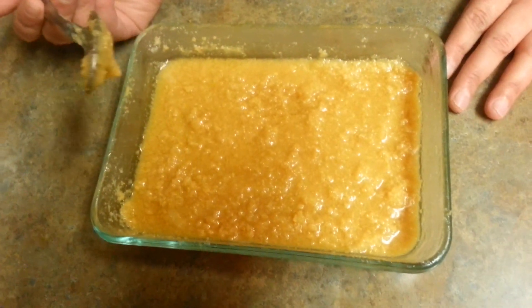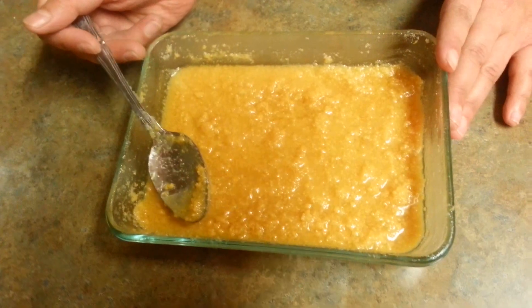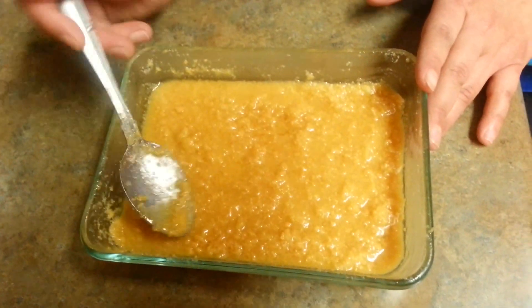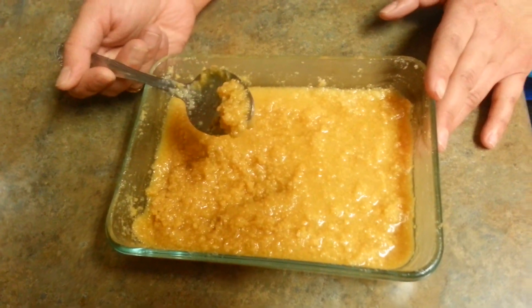So this is the milk cake — this is the color we are looking for, and this is the consistency we want. It actually took me around 10 minutes. Depending on your microwave, it may take around 5 to 6 minutes. Just keep it in the refrigerator for around 2 hours, then cut it into pieces. You will really have the feel of Indian milk cake.